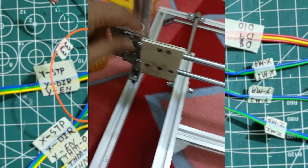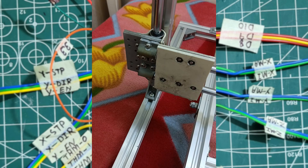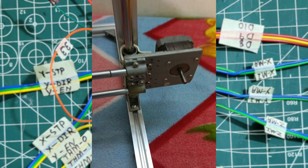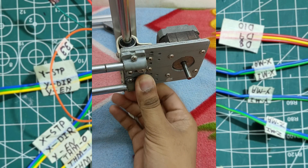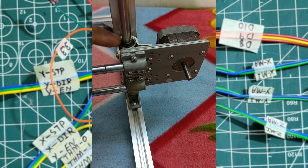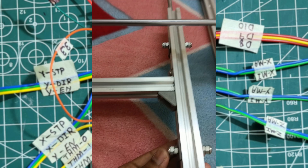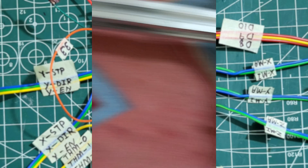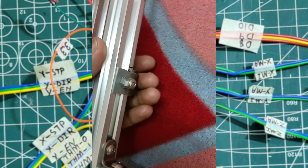This is the x-axis. You can see here I have used NERD UVC feeds to make this. On this side there is a NEMA 17 motor attached. Inside of this there are two linear bearings, and on this side also — in the y-axis the linear bearings are attached, tied with bolts on this side as well.